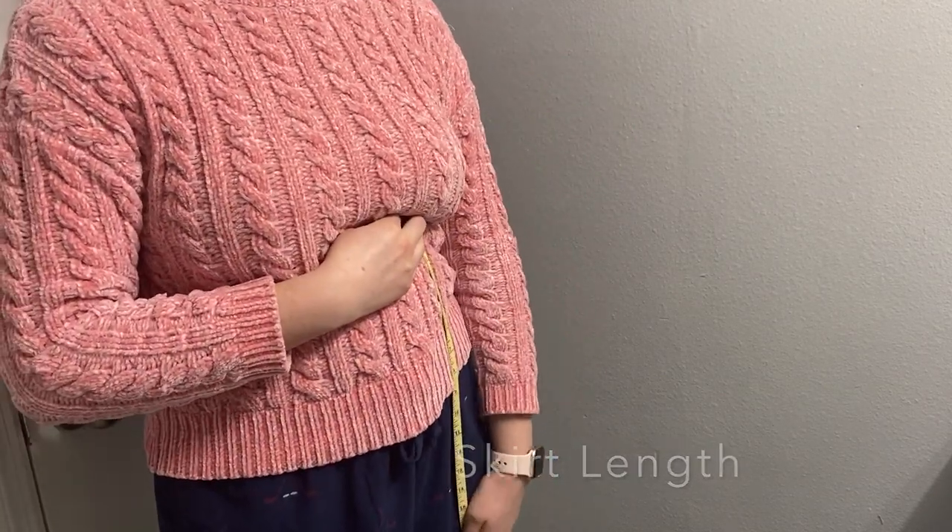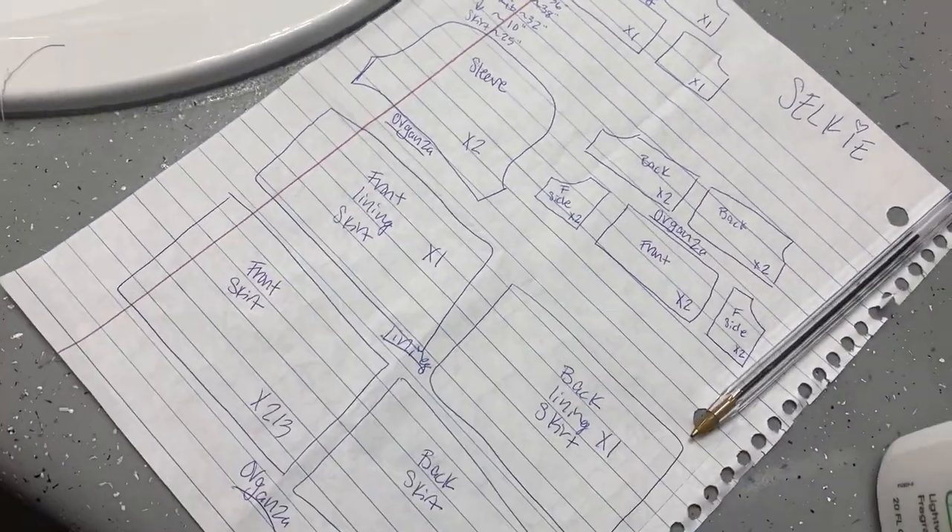Go ahead and record all those measurements. Here you can see a rough little picture that I drew of all the pieces that I wanted, so I could make sure I had everything right.